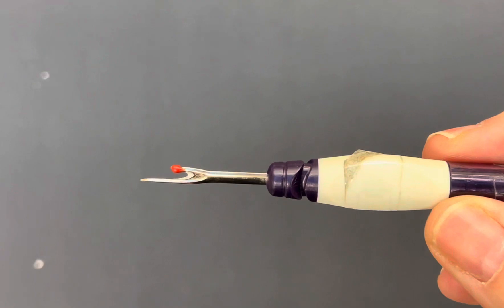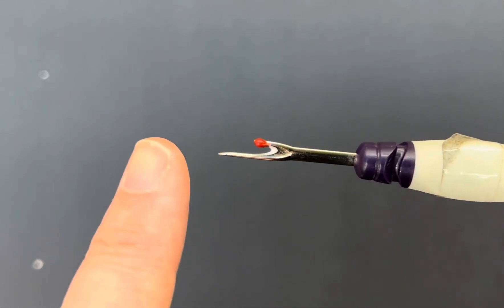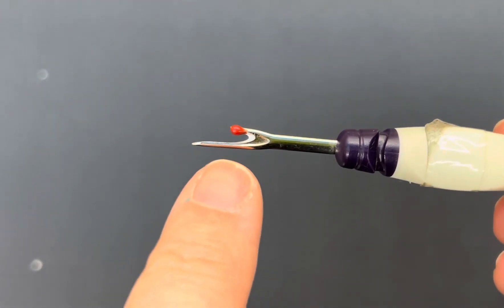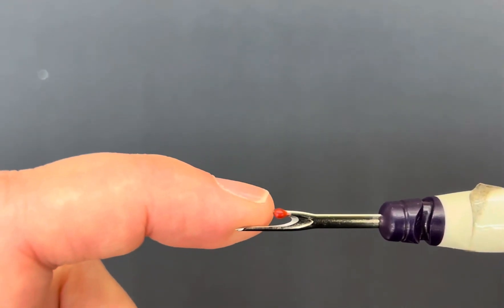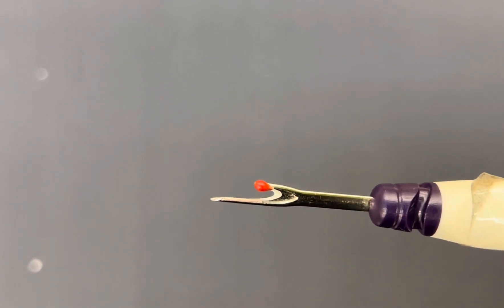The first thing we need to know about is the seam ripper itself. This is a fairly standard seam ripper. You'll notice it's got a sharp pointy part that's for getting under stitches, a curved section in the middle where the blade is, and then a little hook part on the top with a red ball. The red ball is designed to prevent you from cutting too far with your seam ripper depending on how you're using it.